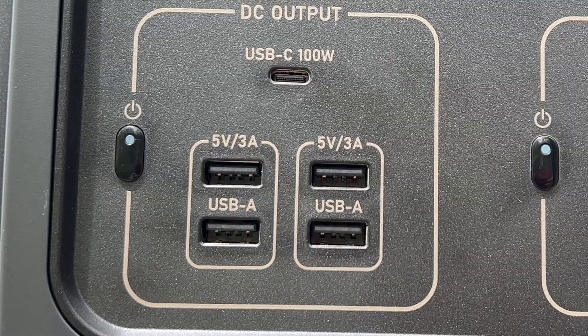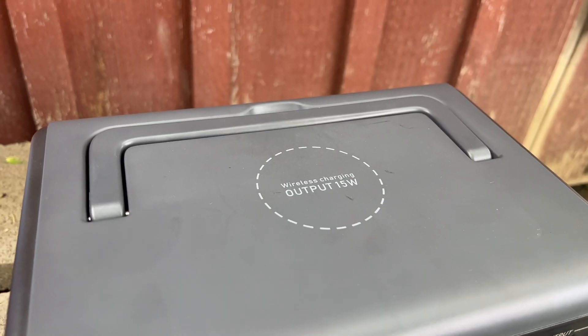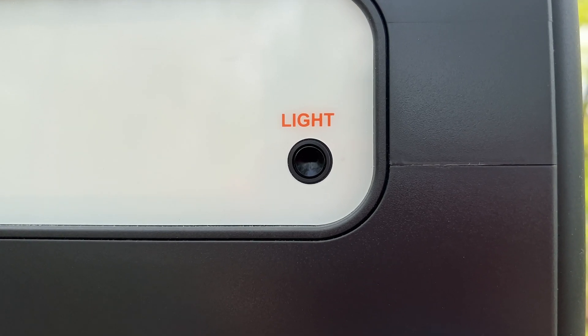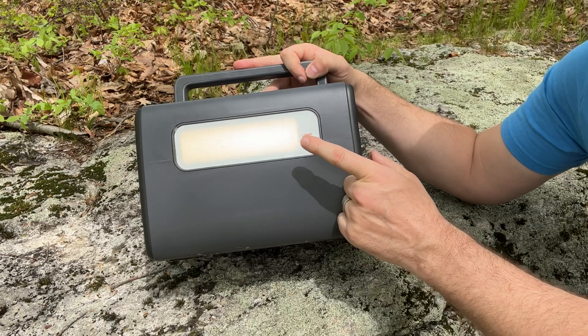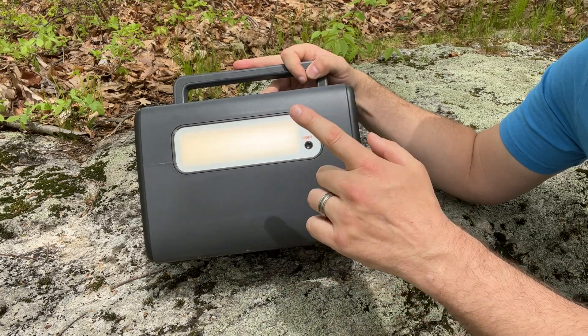I'll test to see if I can pull 60 watts from all four USB-A outlets combined. The EB55's wireless charger is a 13th outlet. The light on the back has a low, medium, and rave mode, and an SOS mode that seems to be standard on most power stations.